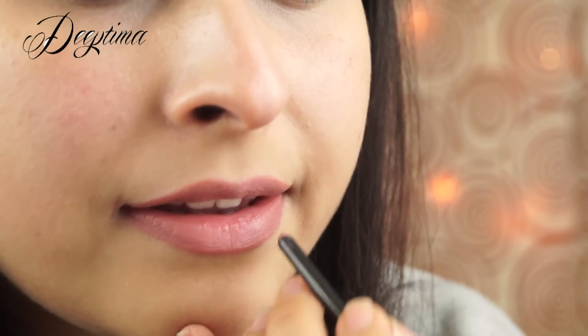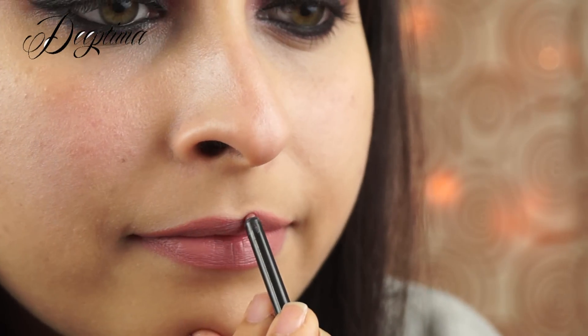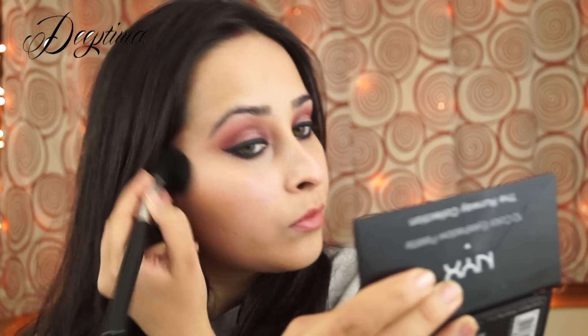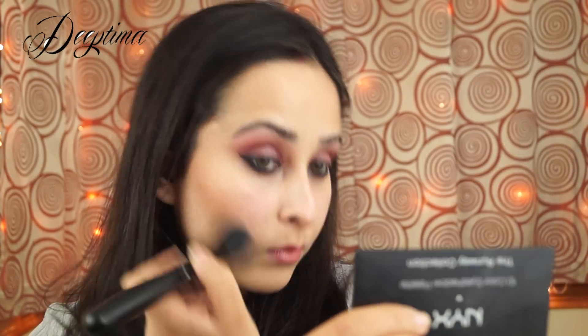I've blended a lot for this look after every eyeshadow application, but I've cut the video short for you. Next I'm applying a pinkish eyeshadow with an eyeshadow brush, patting it at the center of my lids and slightly blending it so it blends with the crease color. Don't over-blend because you want that color visible — it will highlight your eyes and make them pop.